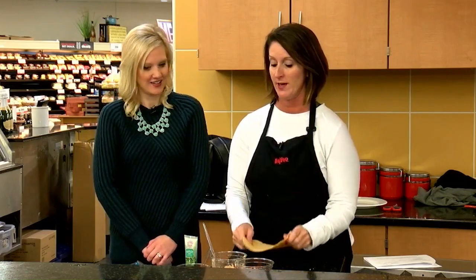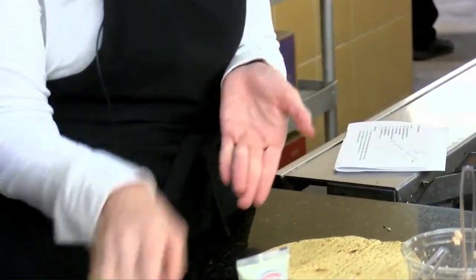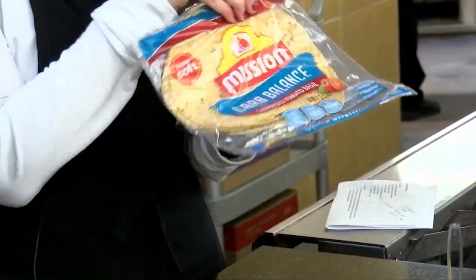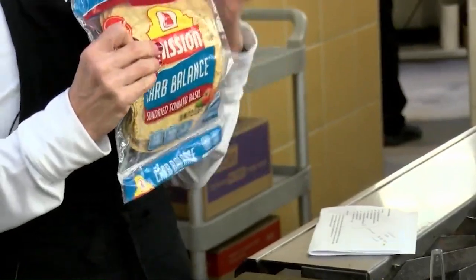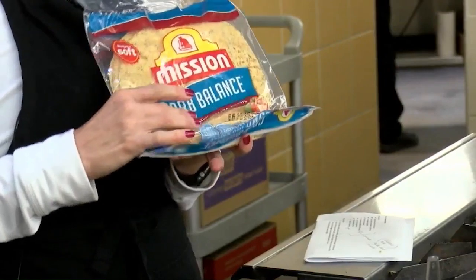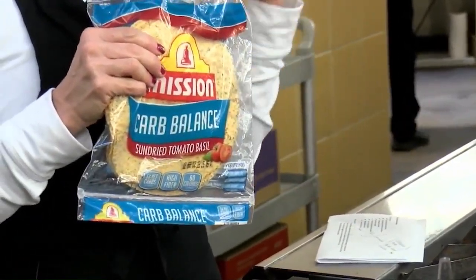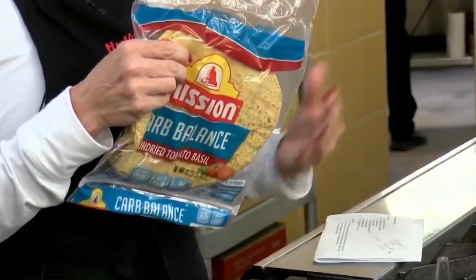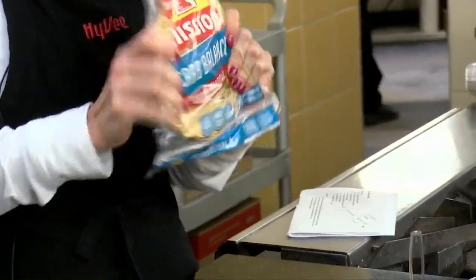So we are going to start with a tortilla, and this is where there are different options for everybody. One thing some people are looking for is a lower carbohydrate tortilla, and I honestly think that Mission has the best variety of low-carbohydrate tortillas. This is a sun-dried tomato basil — there's a bunch of different flavors. They're very soft, they are low carb, and they are super high fiber. I really like these, so this is going to be the base. You do not have to use a low-carb tortilla if you do not wish.